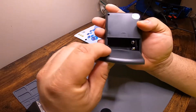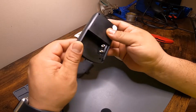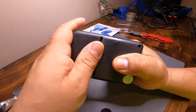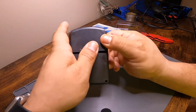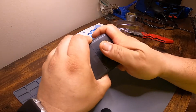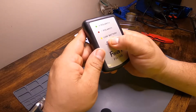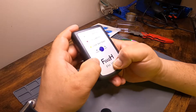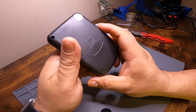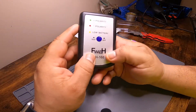Mine did not come with a battery — it takes a nine volt. This cap is a little tight and doesn't fit that well either. There's a clicky button. It looks really plasticky and really rough, but as long as it works, it's okay with me.